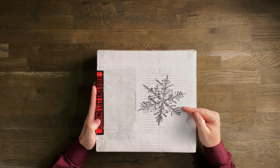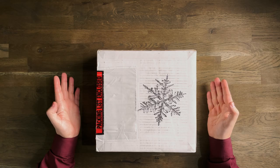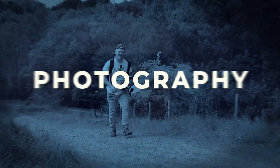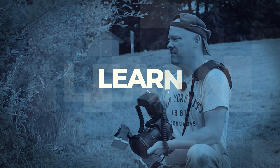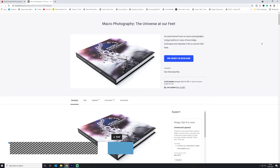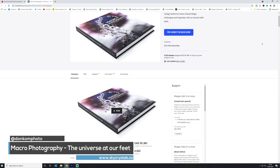I have a box that has a snowflake on it - this means only one thing. This is my copy of Don Komaretska's new macro book and we're going to take a look at it now. Normally I don't unbox things straight away after delivery but this one got delivered and I am immediately unboxing because this has been several years in the making. This is the Kickstarter for Don Komaretska's new macro book, The Universe at Our Feet.